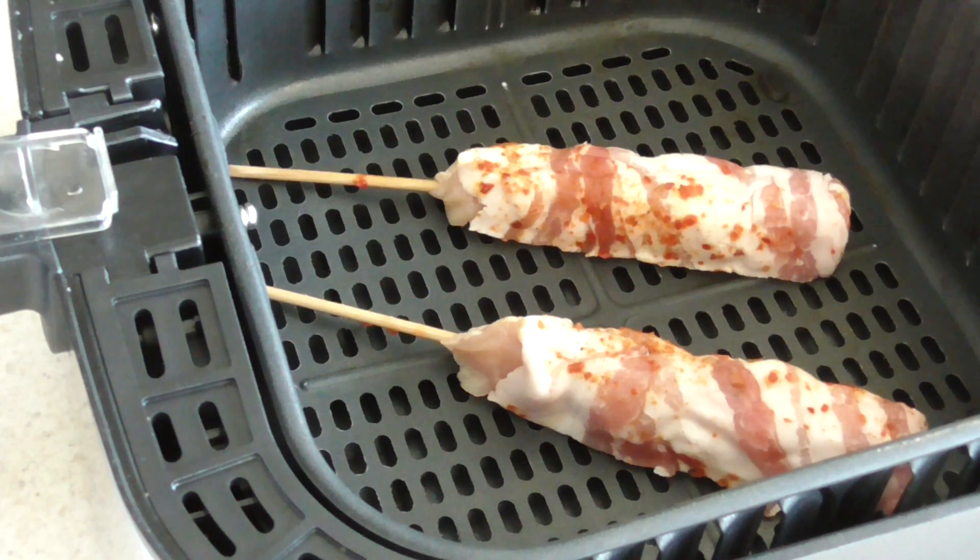I'm going to note the time and temps for my online recipe book for newbies. I did bacon before — I did it in foil and I think I did 360 for 12 minutes: 10 minutes on one side, then flipped it and did the other two. So we're going to go with that — 360 for 12 minutes, and I'm going to flip it at 10 and see what happens.